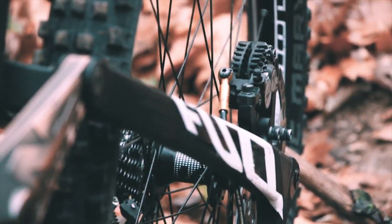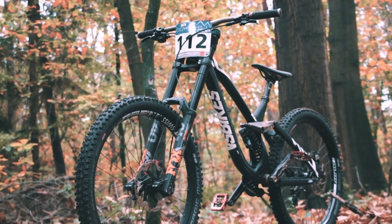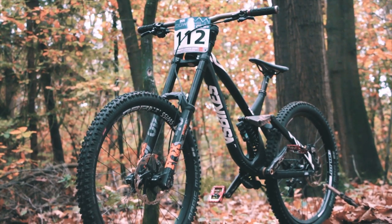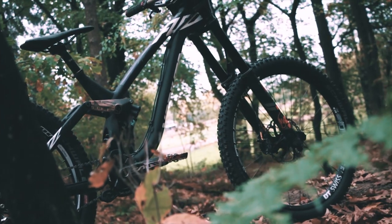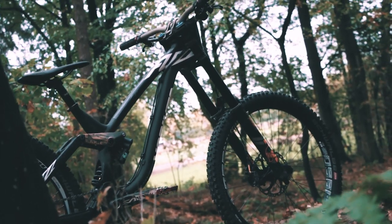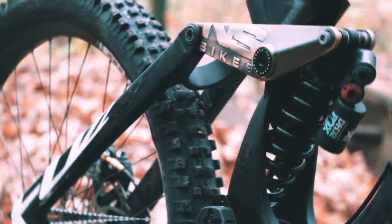Let's start with the heart of the bike — the frame. This is the NS Bikes First One from 2018 in size medium. Even though I'm not the tallest person out there, this bike fits me really well in medium size. As you can see, I'm using the Fox DHX2 on the rear and the Fox 40 Factory fork on the front.